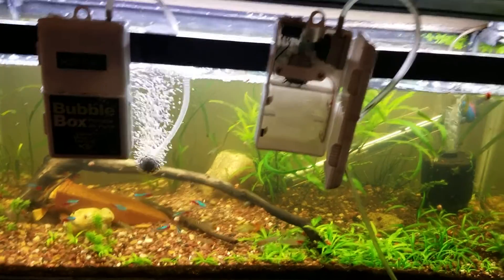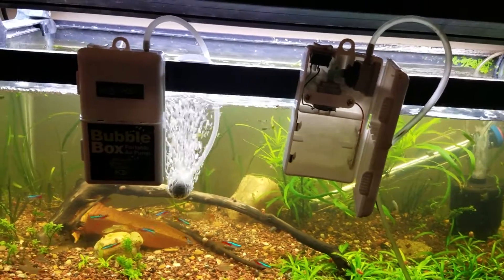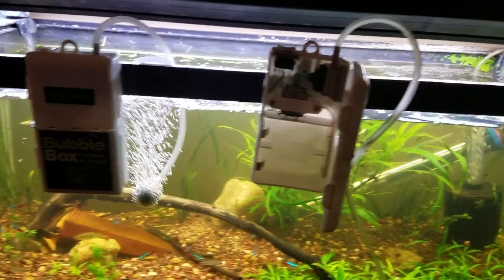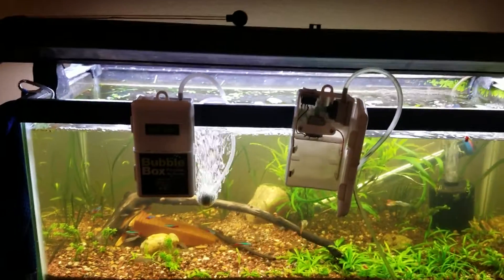They do take C batteries, which are the really big ones. These two boxes powered all three of these tanks for both power outages — collectively about 18 hours — and the batteries are still running. I would recommend having some extra batteries just in case, because when we had the power outage they changed the estimated time it would be back on probably six times between nine o'clock and six o'clock in the morning the next day. But these came in really, really handy in a pinch.